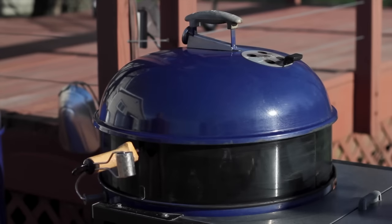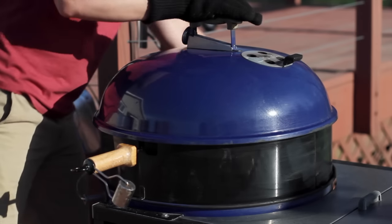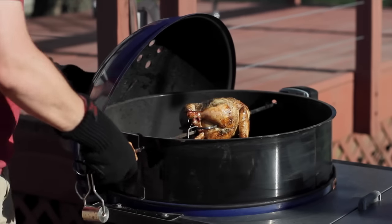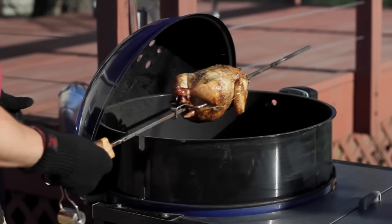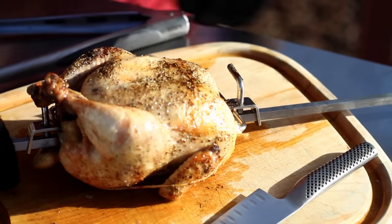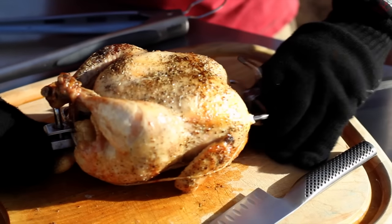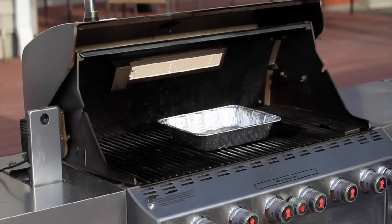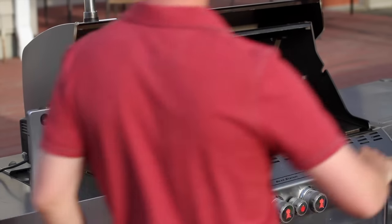With the chicken done, it's time to get it off the grill. Remember, the spit is hot, so wear a pair of grill gloves to protect yourself. Stop the motor and remove the spit. With the chicken on a sturdy surface, use either a gloved hand or a pair of tongs to loosen the fork screw. Slide off the fork, then slide off the chicken. For safety, I like to return the spit to the grill to allow it to cool.